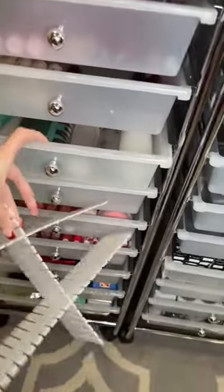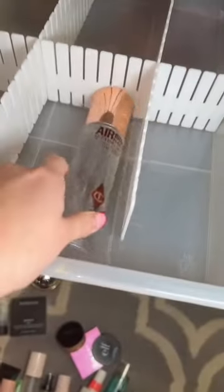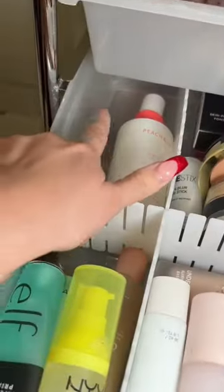Now that I have something that looked like this, I'm just going to take everything out, pop this part right in there, and now you can re-shelve everything. This is how it looks after — look how much more space I get to work with!